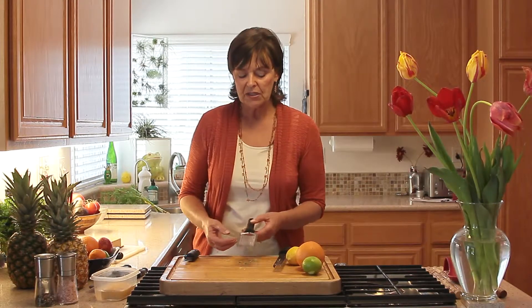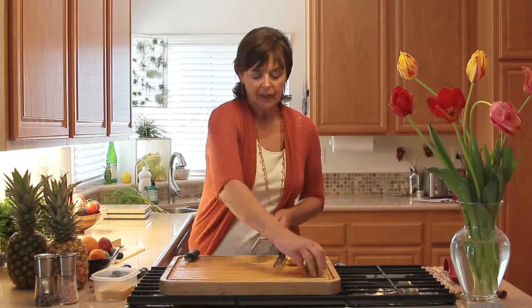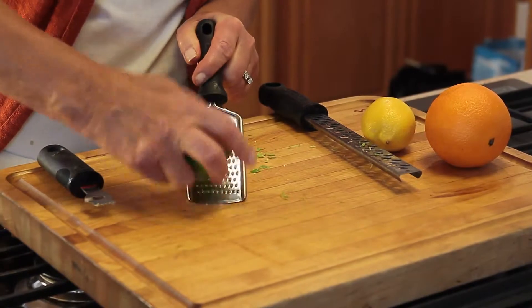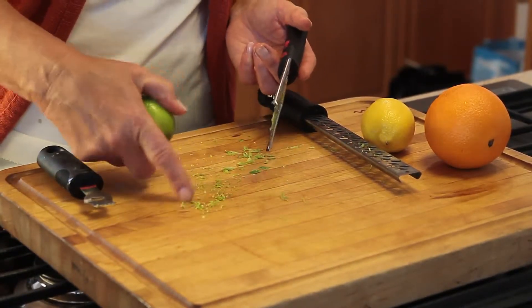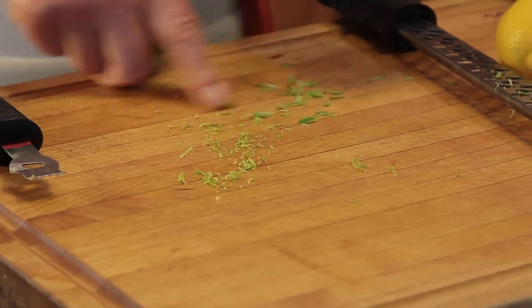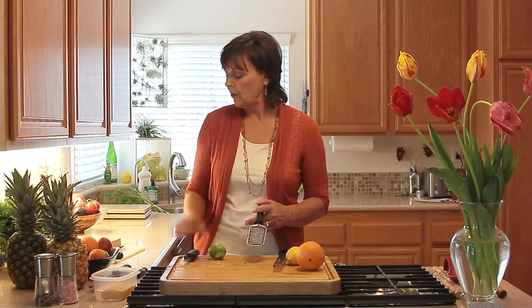Here are some other options. This is typically a cheese grater with small holes. Again, just once or twice and move the citrus — once or twice, move the citrus — then you're getting more of a smaller piece. This would be very appropriate for cakes, pies, or cookies. This would also be fine if it was going to be used as a garnish on top of food.